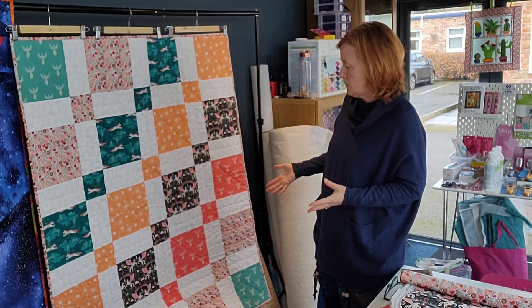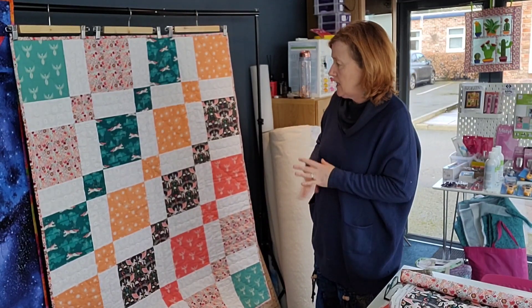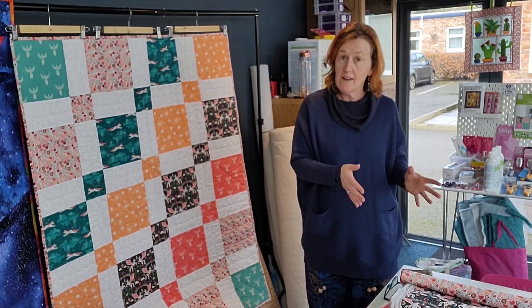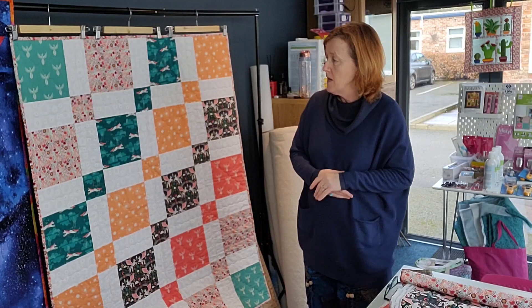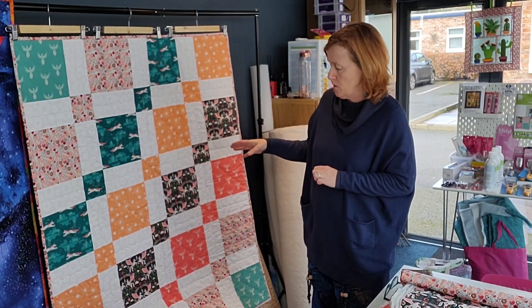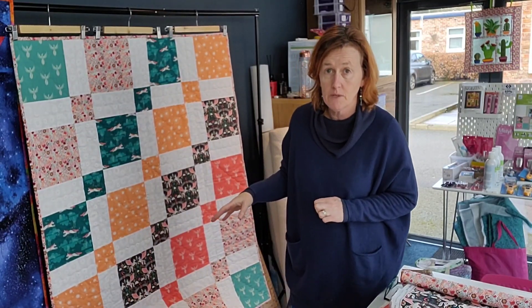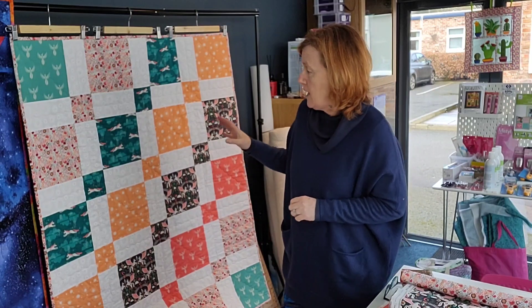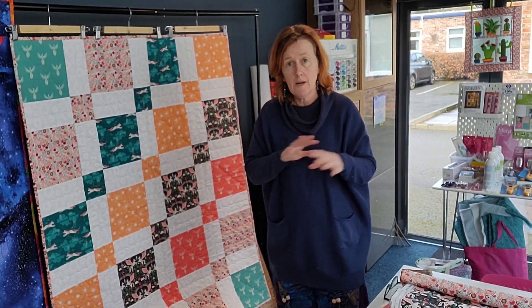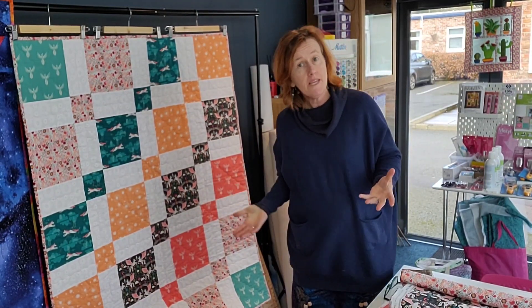This was used as part of a beginner's workshop I just finished on Sunday, and I want to make it available to more people because I have some fabrics left over. It's using the Onward and Upward range by Jessica Swift, and it's actually called Doggo on the Art Gallery Fabrics website. The pattern will be provided — I'll print it off for you.